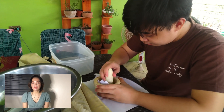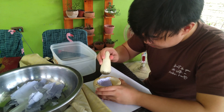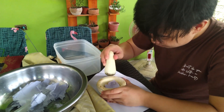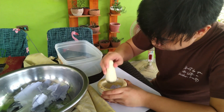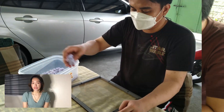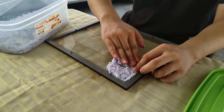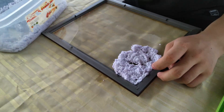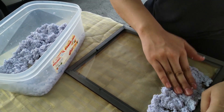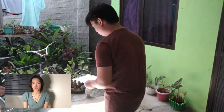The third step is to pound the soaked paper until it reaches a smooth consistency. The fourth step is to mold the paper in the frame. It was then sun-dried to remove the moisture from it.